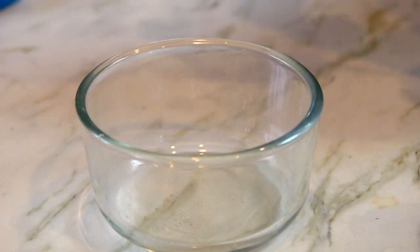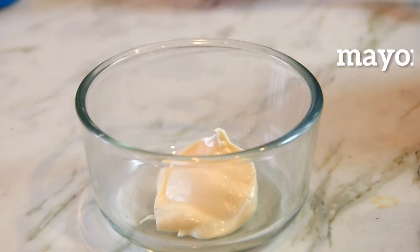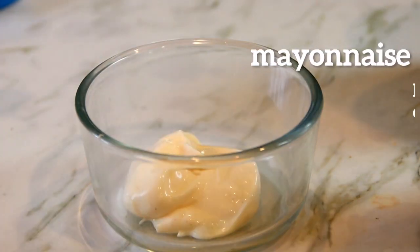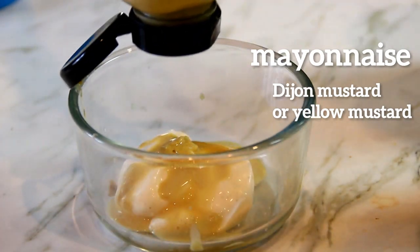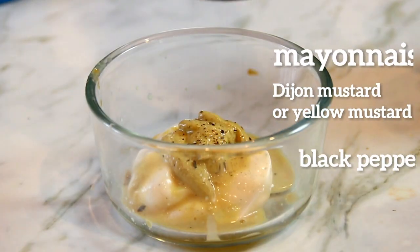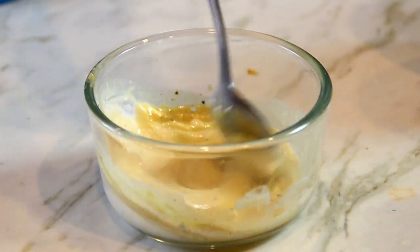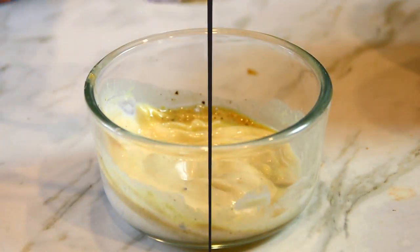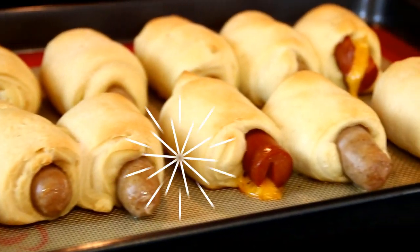While they're baking, I'm gonna whip up a bit of a sauce by combining some mayo — just a couple of tablespoons — some Dijon mustard, and about the same amount of ground black pepper. Grab my spoon and just mix this up. And there you have it — after about 17 minutes, our pigs in a blanket are done.